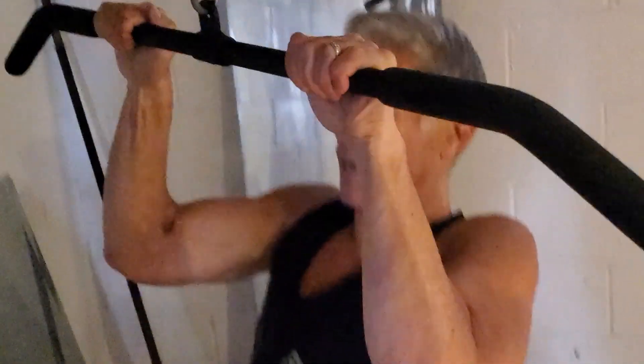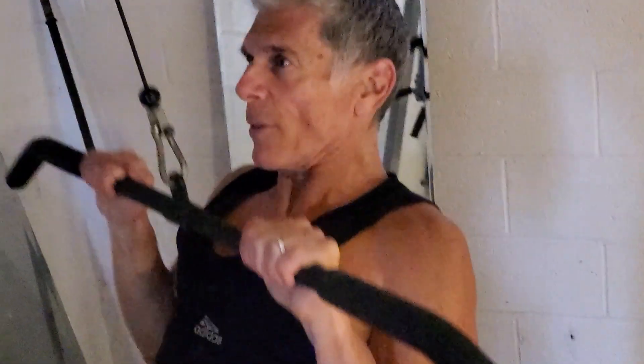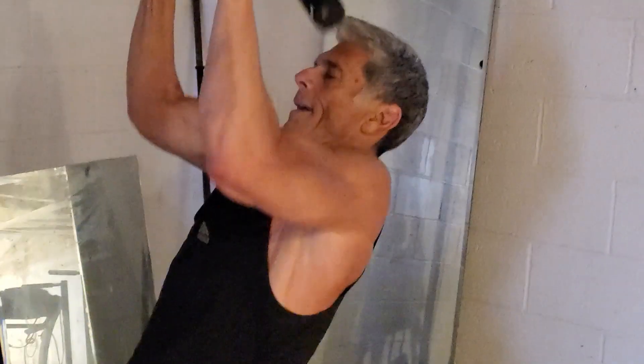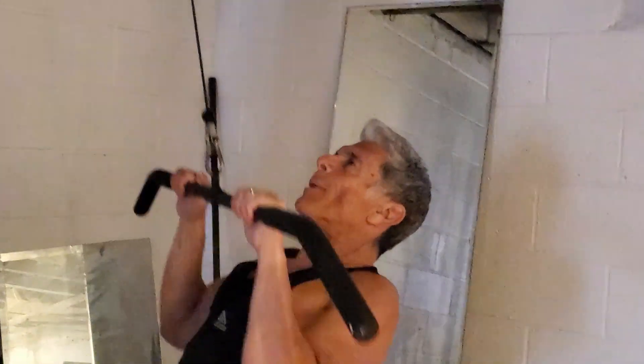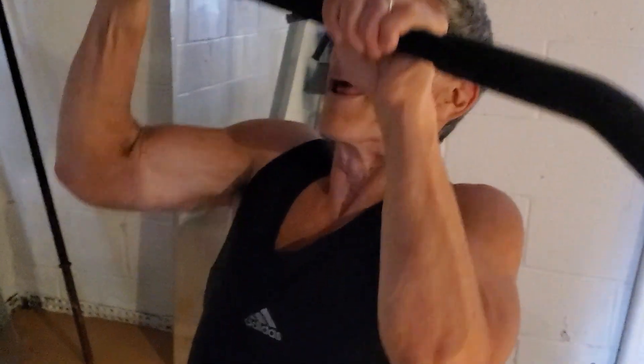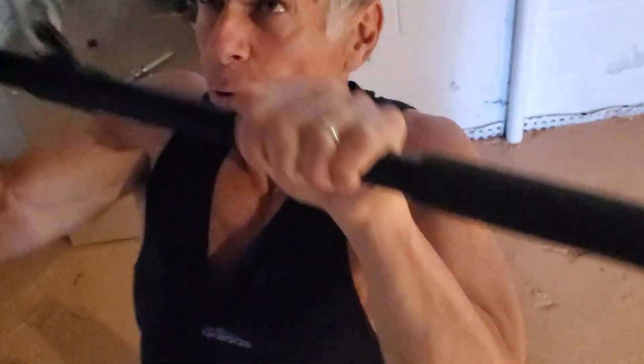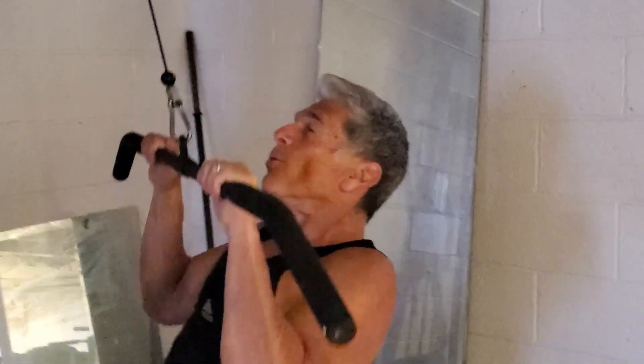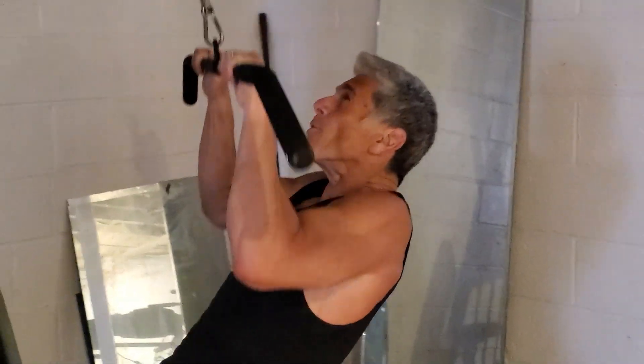A little addition for the forearms — overhand grip, close overhand grip, pulling down, trying to emphasize the forearms on the pull, not so much the back area. Just some additional work for the forearms. Nice exercise, I like this one. Four more: one, two, three, four.